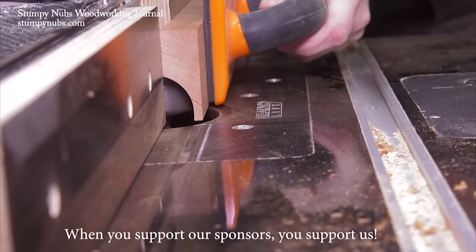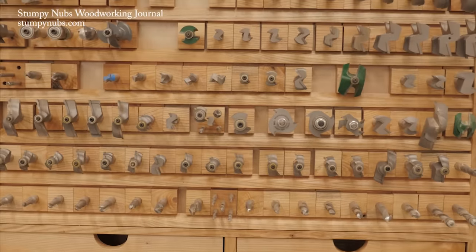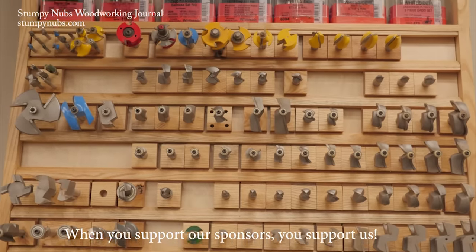The Whiteside family has been making router bits in North Carolina for half a century. Their quality is exceptional, their service is fantastic, and I like supporting small family businesses. That's why my cabinet is full of Whiteside bits, and I think yours should be too. Check them out at the link below this video.